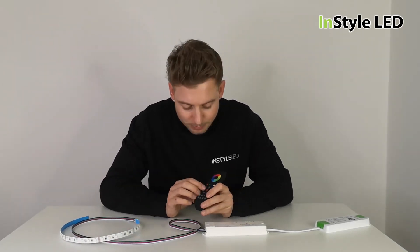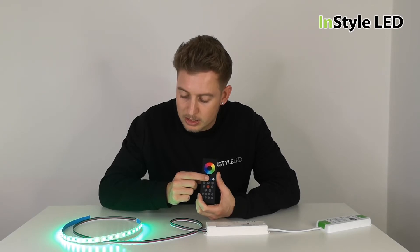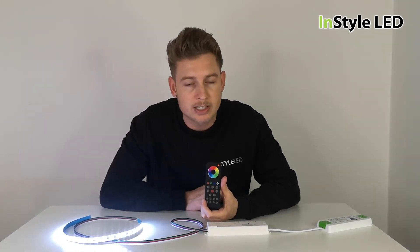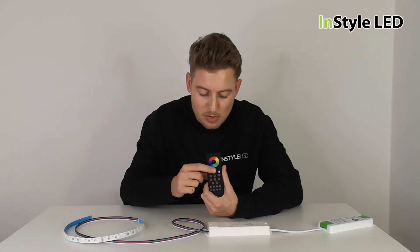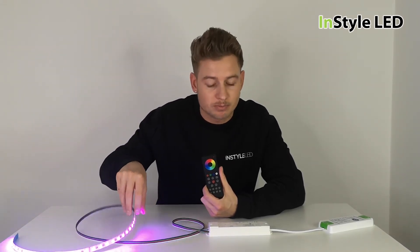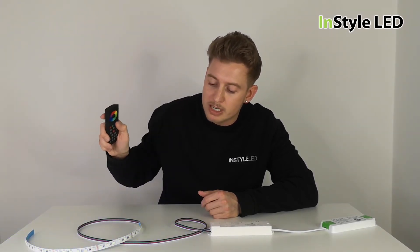One thing you may notice is that by pressing these colour buttons, you're adding 100% of that colour. So if I add green, then press the next colour button, it turns orange, then add blue and it turns white, then add white and it goes even more white — because you can add 100% of each colour simultaneously. So if someone presses red and then presses green expecting green, they've actually added red and green together, so they'll get orange. Press each colour one by one to remove them and go back to the original state.